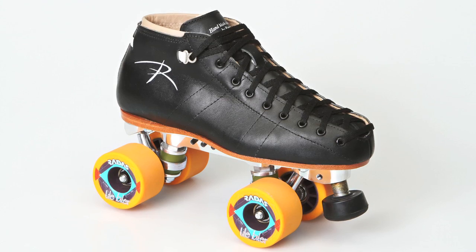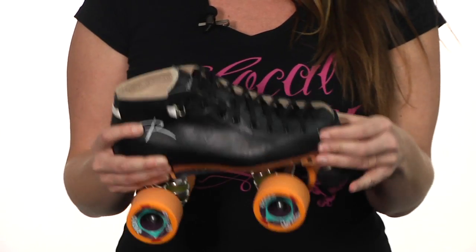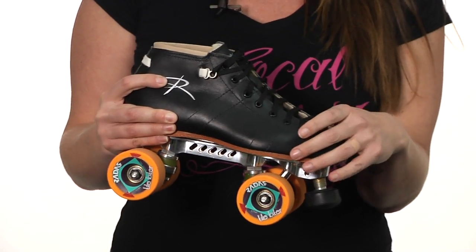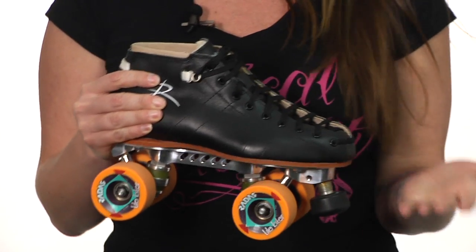You're getting a really awesome package with this skate. The boot is all leather and it's the 495 boot, which is actually cut a little more narrow for a woman's foot. So if you don't have a very narrow foot, you might want to compensate by going up a size or so.